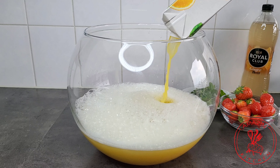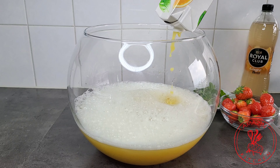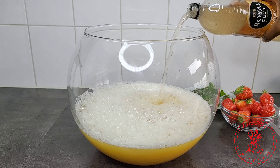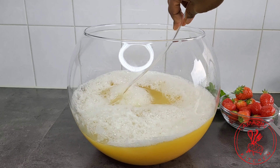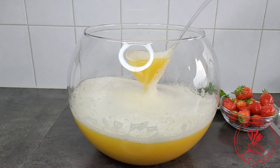One tip here is to make sure that your drinks are well chilled to avoid using a lot of ice cubes. A lot of ice cubes will dilute your drinks and take away from the flavor. Now go ahead and give this a good stir so that all the drinks will mix and combine well together.